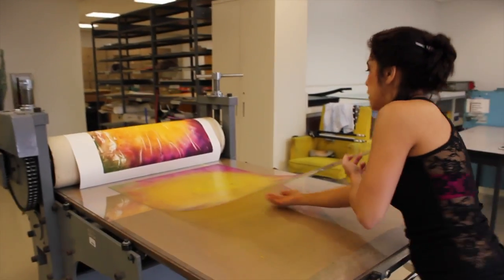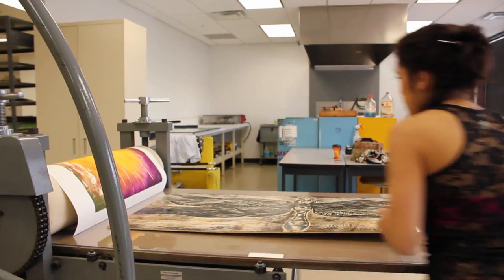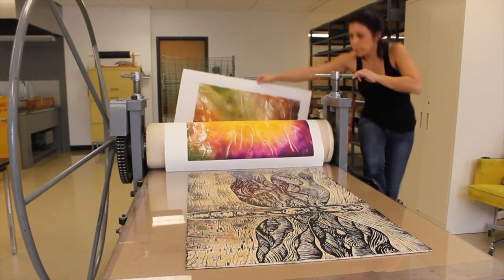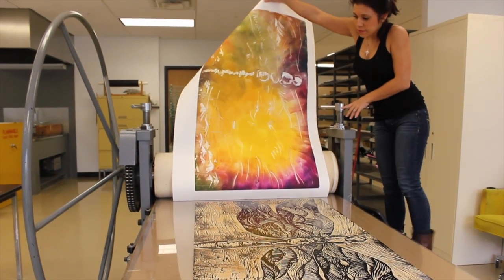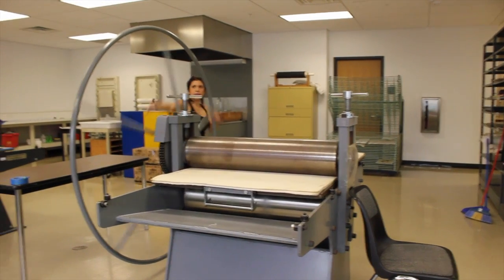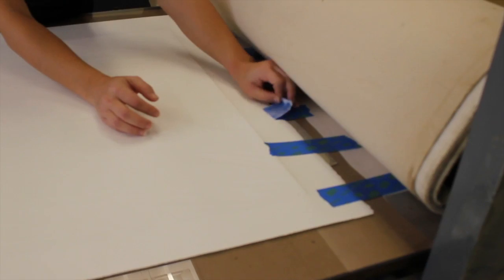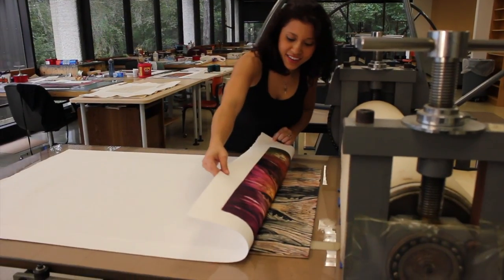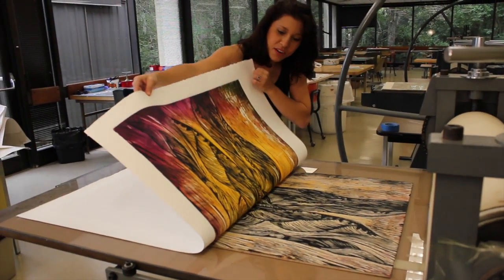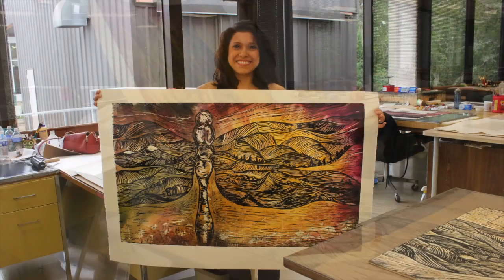At this point I switch out the Plexi for the wood and then I repeat the process — I align it, I register it, then I lay the paper back down on top of the wood and I roll that through the press once again. And that creates the second layer. Then this is my favorite moment of the entire process: actually pulling my print. And there you can see the finished product.